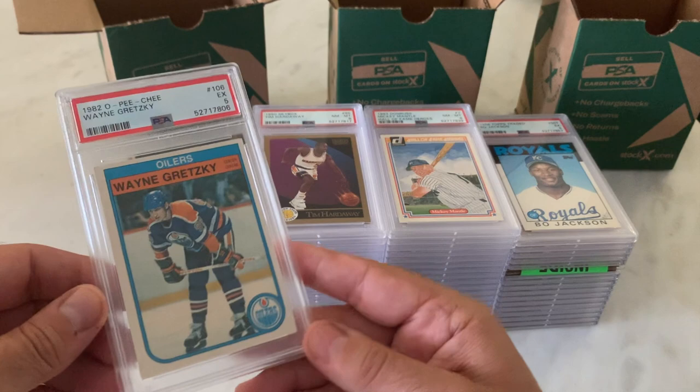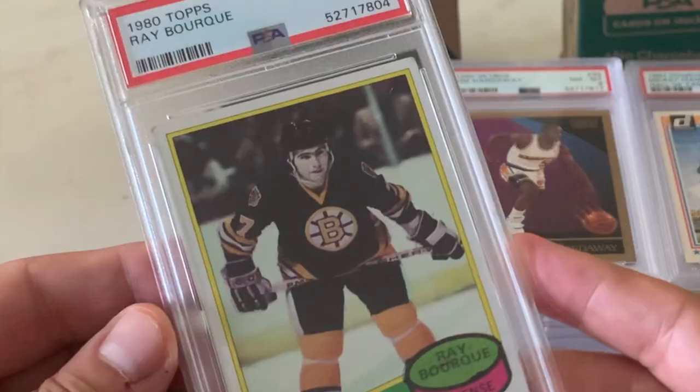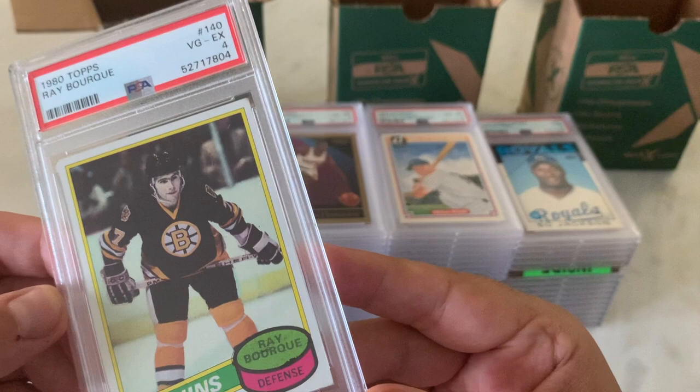Here's a 1980 Ray Bourque in a 4. Definitely corner problems more than anything else here. This is just such a weird card — I always thought he kind of looks like the Tin Man in the Wizard of Oz. His coloring in this picture is just so odd. Ray Bourque in a 4.